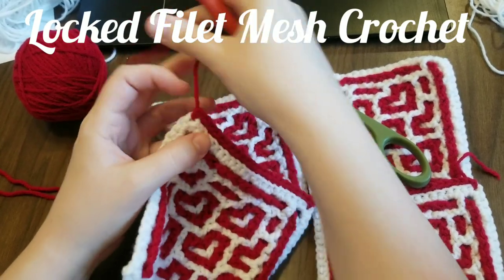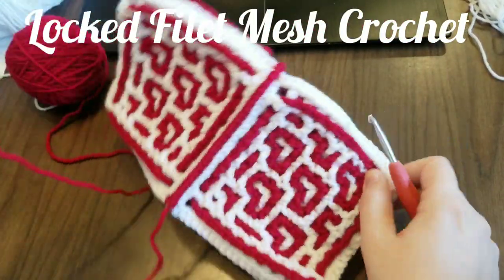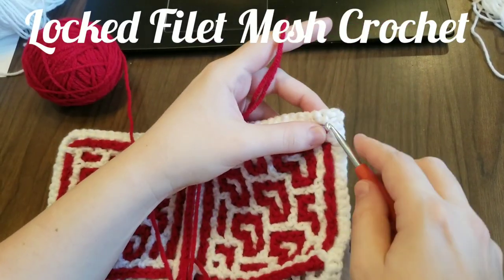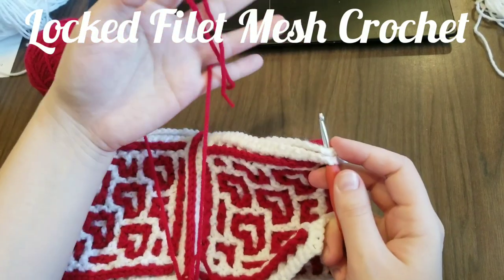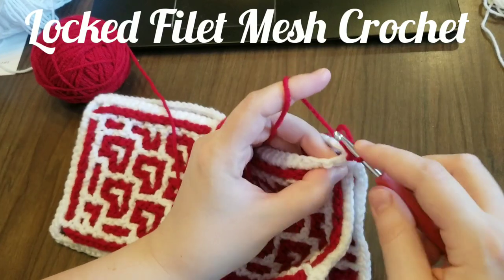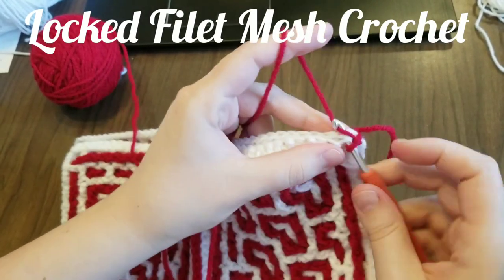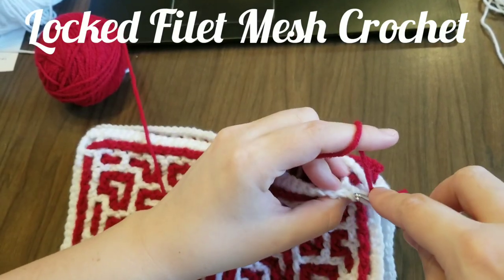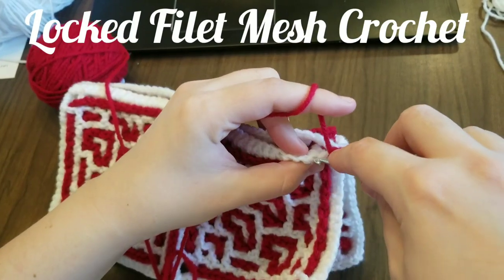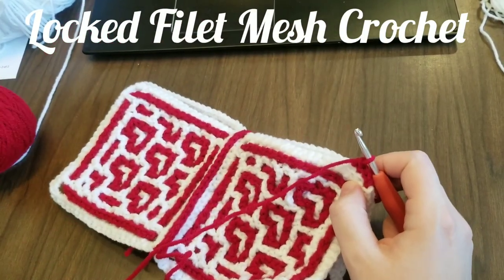Whenever I'm about to cut I always do a slip knot first, pull it through and pull it tight. Now we want to do this part too — just going to pick it up, fold it, and do the exact same thing we did for the others. Make a slip knot, then find that little two-chain gap. Pull the slip knot through, then back loop — the back loop, which is the two loops that are closest to each other. Single crochet. Back loop, back loop, single crochet.